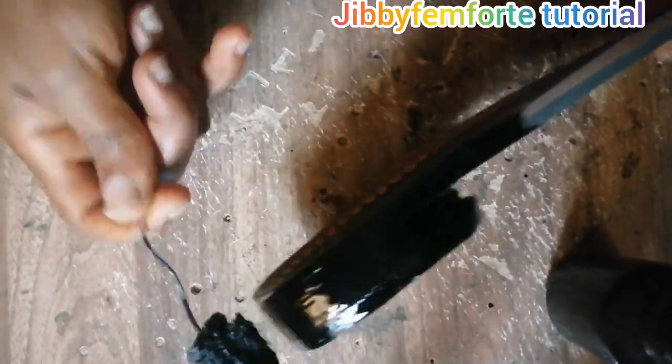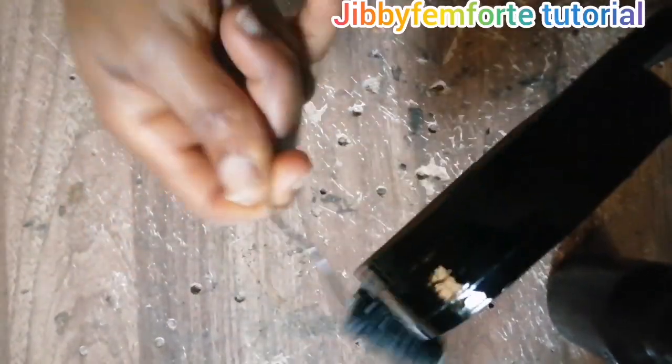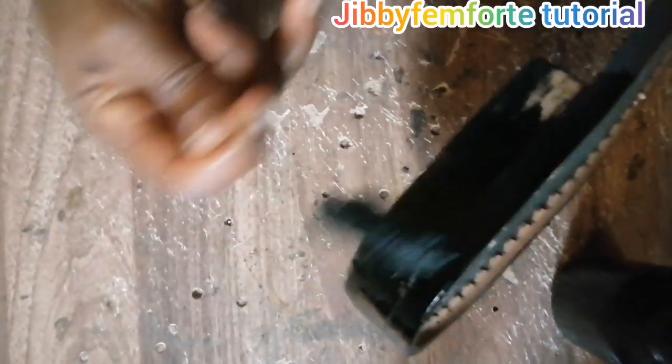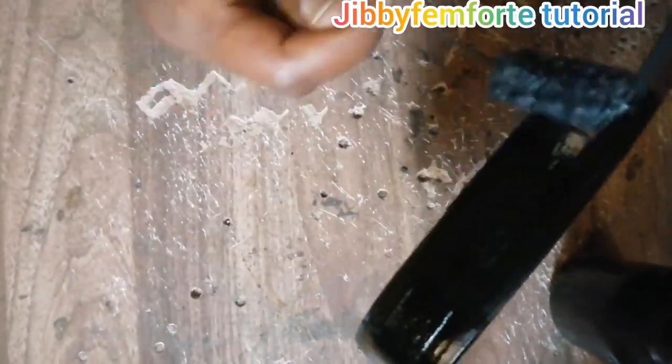Now I'm going to use my dye — some curly ink, a black leather dye. I'm going to apply it twice: apply it the first instance, allow it to dry, then apply it again just for it to have that same dark look, that perfectly dark look all around it.